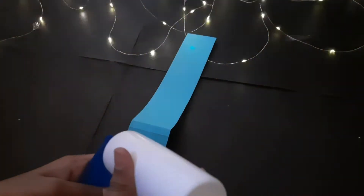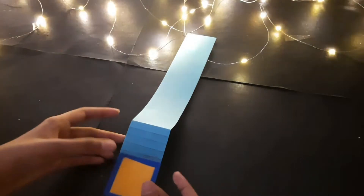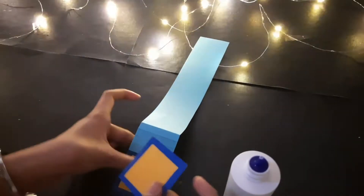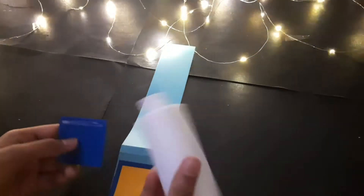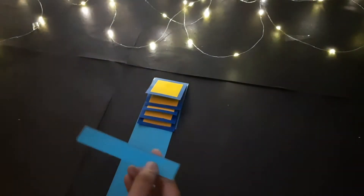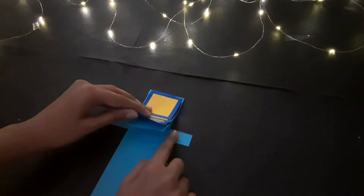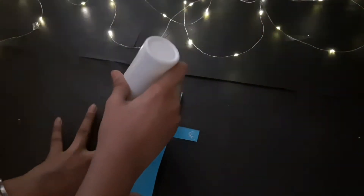Now I am going to stick all our squares on the lines of the folds. I am taking a strip of 3x34 cm and a 2x12 cm strip and I am going to insert it under the paper of our cards, then I am going to make a loop and stick it together.